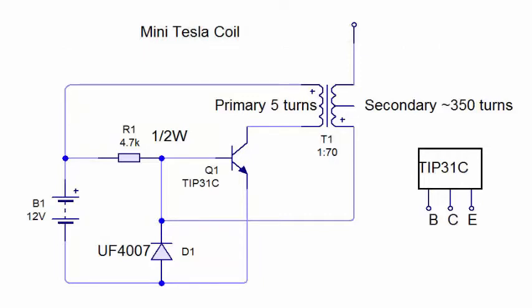Here's the schematic that I just completed. You see the bipolar transistor in the middle — that is a TIP 31C, it's an NPN. The resistor to the left is 4.7K half watt, I believe that's the original value that's supposed to be on here. The diode is actually a rectifying diode, but it's an ultra fast 4007.